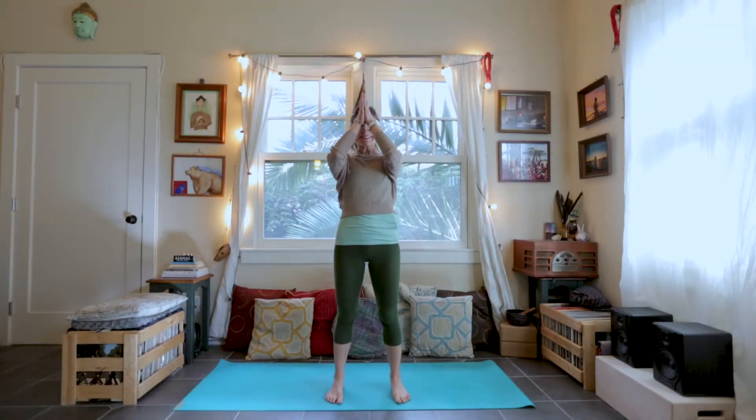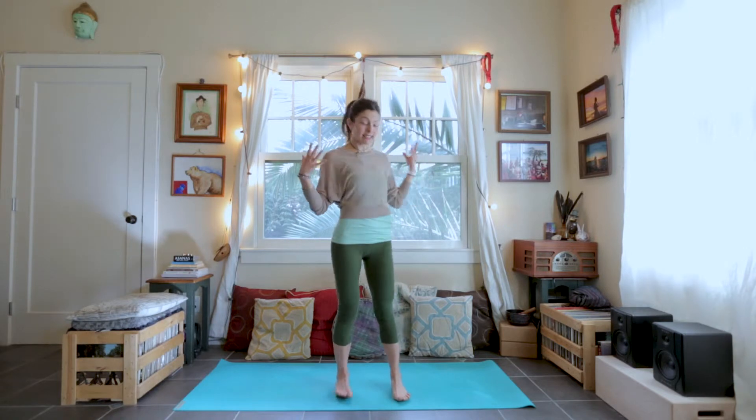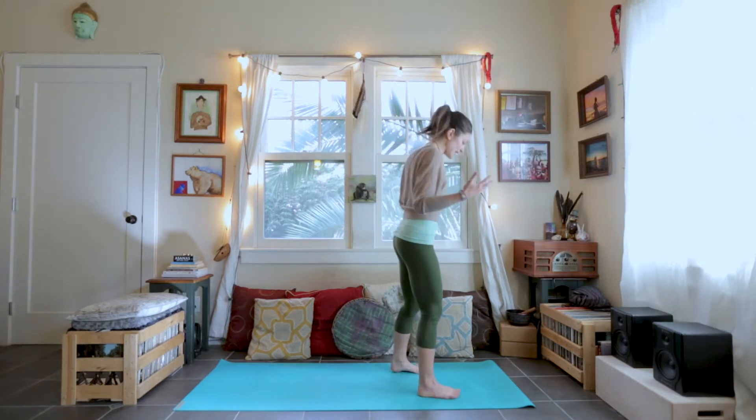Hey there friends, welcome and thank you all for tuning in to Tina Diana Yoga. Today in our how-to, I wanted to bring you through Warrior One, Virabhadrasana One. To start, we're going to start standing at the top of the mat.